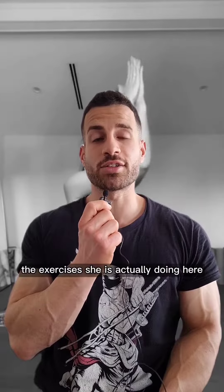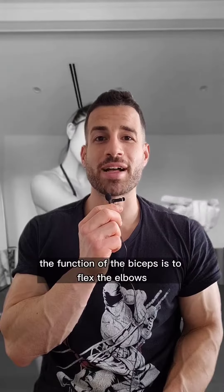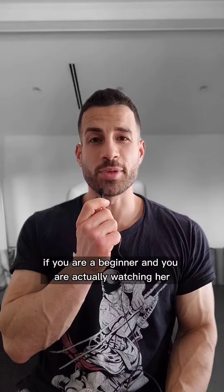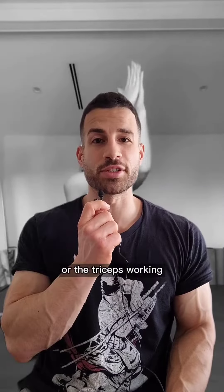Furthermore, the exercises she's actually doing here are not really bicep exercises. The function of the biceps is to flex the elbows and to supinate the forearms. If you are a beginner watching her video and you're not feeling the biceps or the triceps working, try these two exercises.